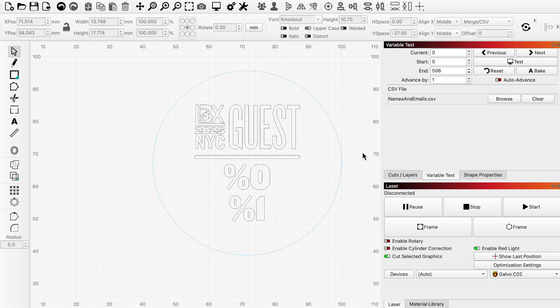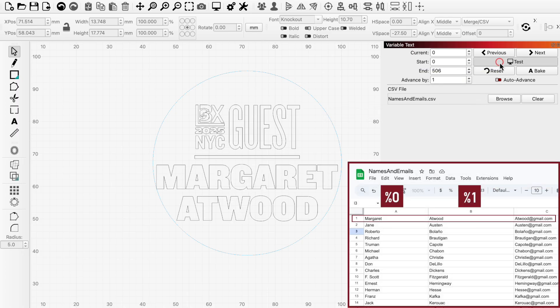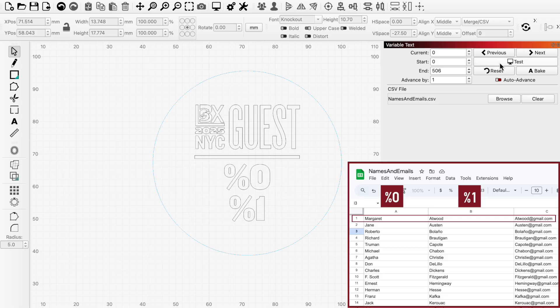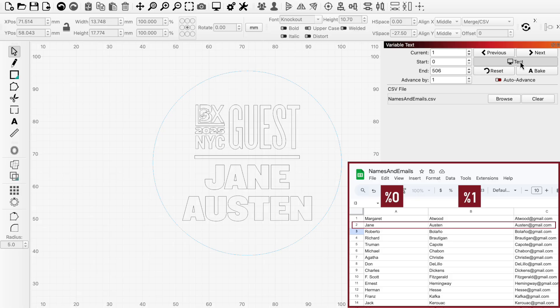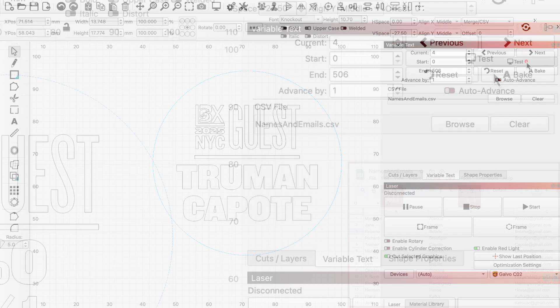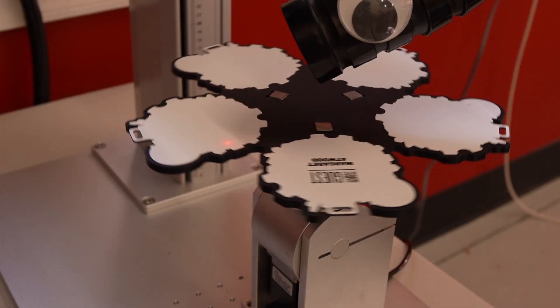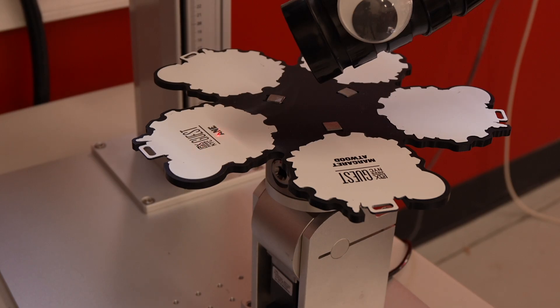We can also use this window to test our output and make sure both our spreadsheet and formatting are set up properly. With the current value set to 0, Lightburn will reference the first row of our spreadsheet. So when we press Test, the %0 text changes to the data from column 1, row 1, and %1 changes to column 2, row 1. If we hit Next and Test again, we're now referencing column 1, row 2, and column 2, row 2, and so on. Make sure the Auto Advance option is enabled — that way, each time the repeat marking jig advances, the current value will advance as well, and the laser will mark the next row from the spreadsheet.